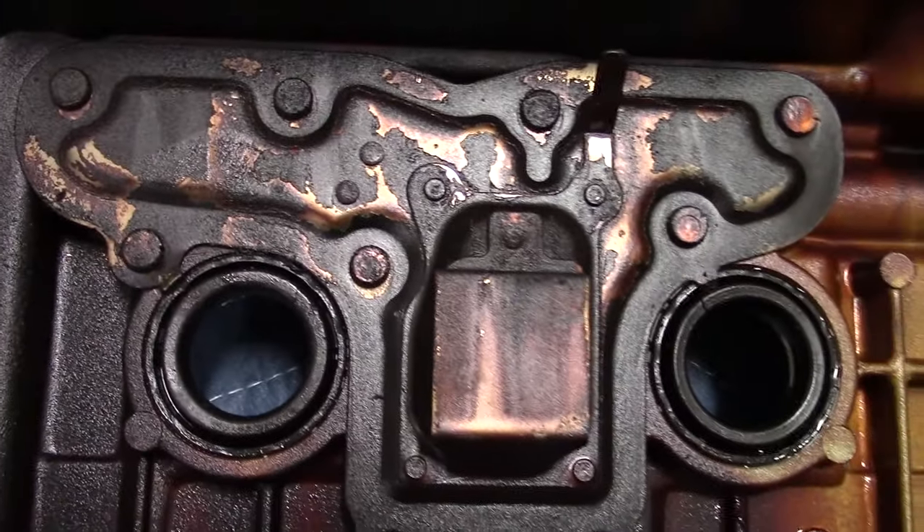At this stage, I take a generic degreaser, a towel, and a plastic scraper to clean up the mating surface of the valve cover. It was a little grimy. There are a few other components you want to take off from your engine as well.